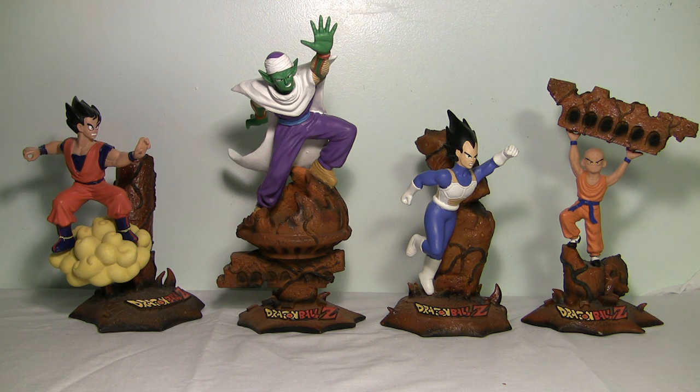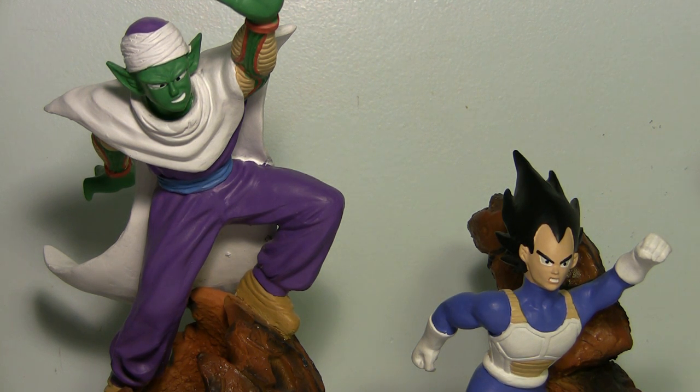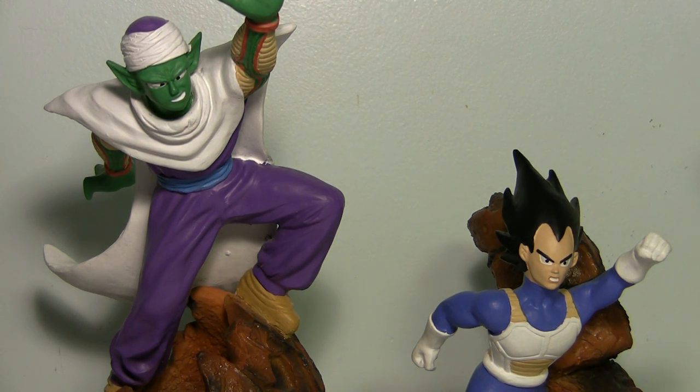So all in all, save your money. If you're looking for high-end Dragon Ball statues there are way more to choose from than just these things — don't bother looking for these. Go for the High Dream statues, they're pretty cool, and just search on eBay for the bootleg resin statues — they're amazing compared to these things.